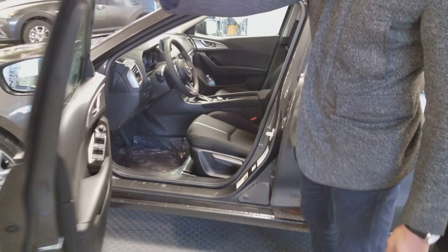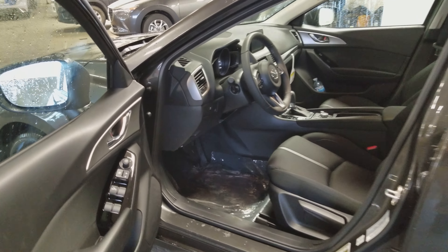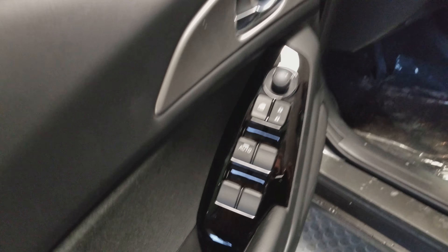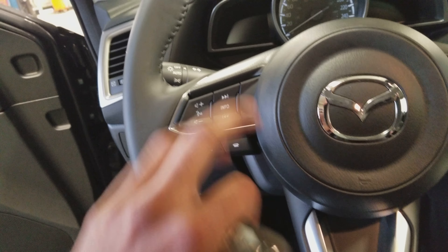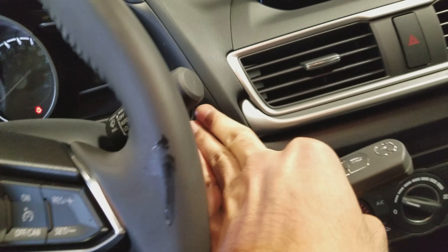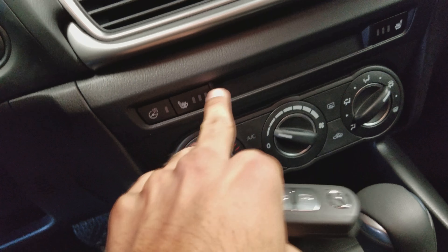Let's hop inside. On the inside we've got this beautiful black interior. We've got power windows, mirrors, and locks all right there. We also have premium cloth interior right here. Bluetooth on the left, cruise control on the right, push button to start, heated seats, and heated steering wheel.